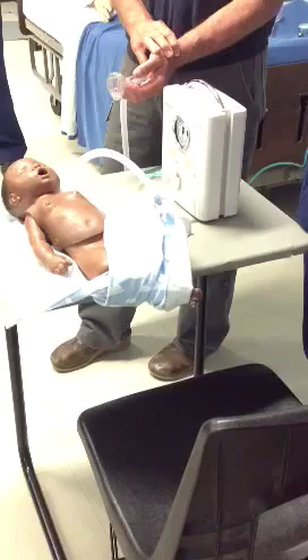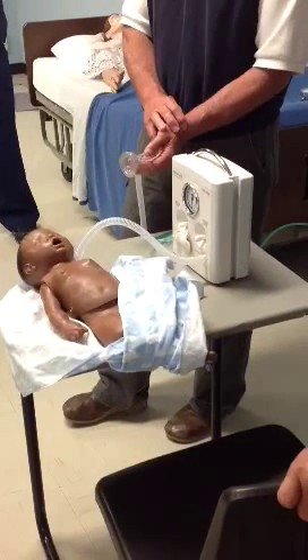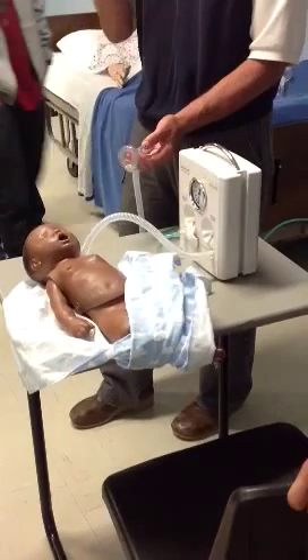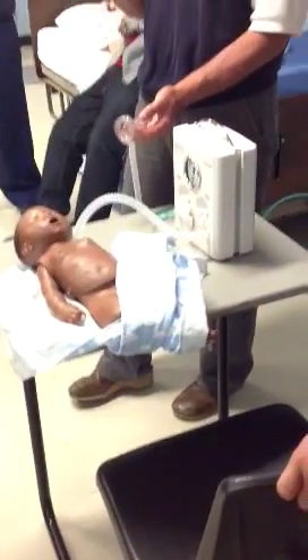The operator doesn't become fatigued. There's one more — there's one more that's even more important. This is why it's used in a delivery room: it provides consistent pressure every time.